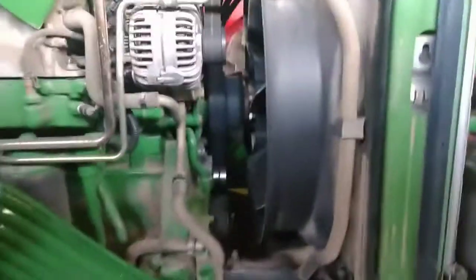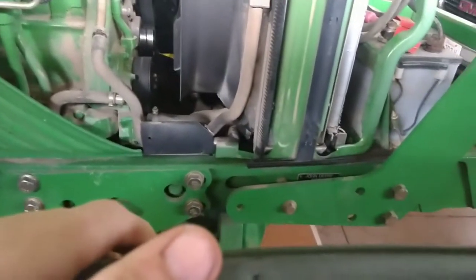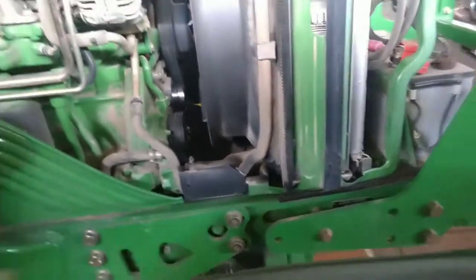It's leaking. Sounds about right. It's leaking down there too. You've got to be kidding me.